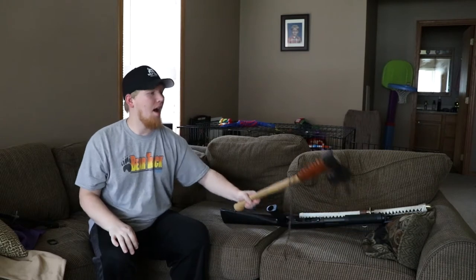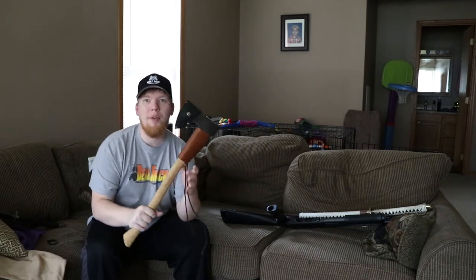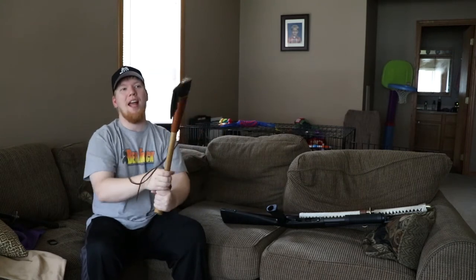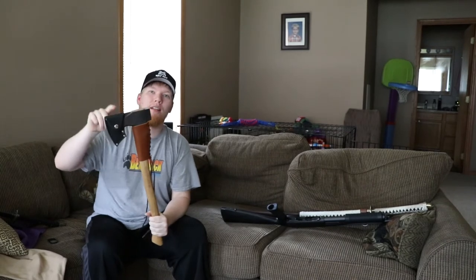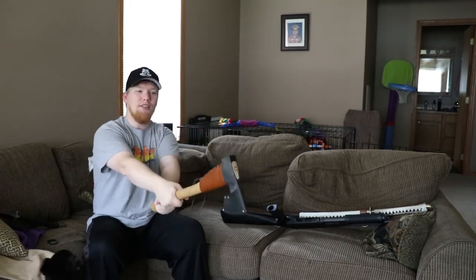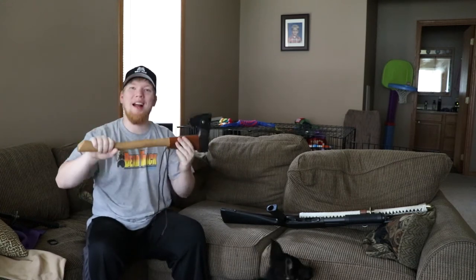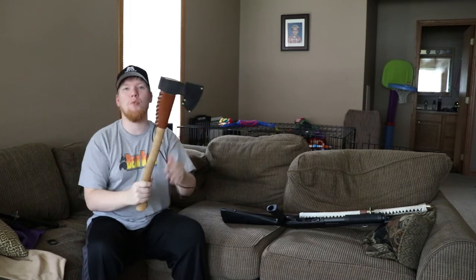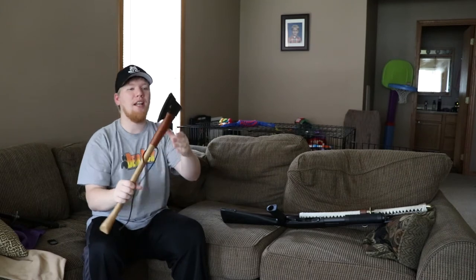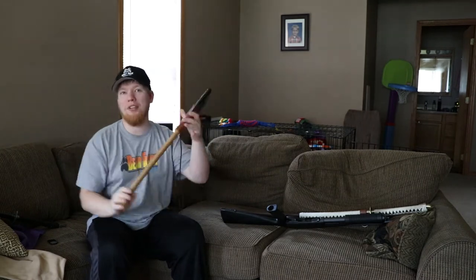Number two: my hatchet. I picked my hatchet because it's got reach, and that two-pound head is going to do a lot of the work for me — it's not going to be real hard to impact a zombie. I picked a hatchet not only for its wood processing capabilities but also for the minimal effort it would take to dismantle the undead.